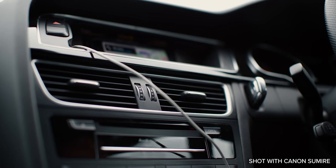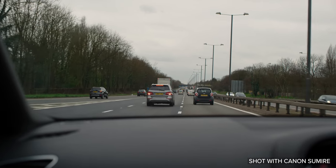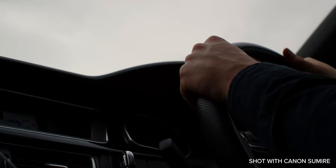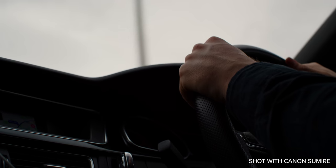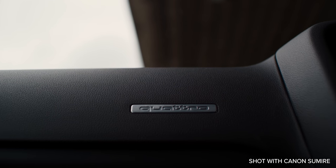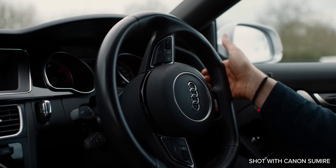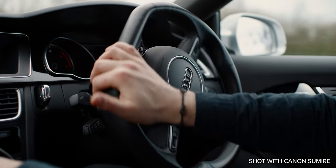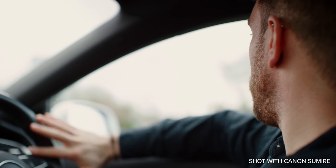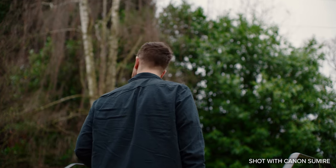That may seem steep to some, but the Sumirees offer a very deep and characterful look which not many other lenses do at their price point. Pair that with very solid and smooth mechanics, modern housing, and easy serviceability, and these may be a very attractive upgrade for people currently shooting with other mid-range primes who want a more unique and flawed character to their footage. We'll be getting the full set in for a full review very soon, so if you want to see more footage from these lenses, make sure you're subscribed.